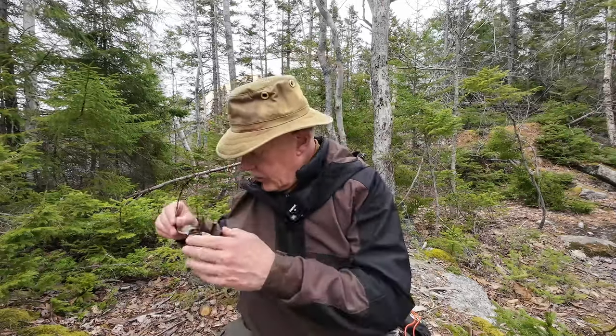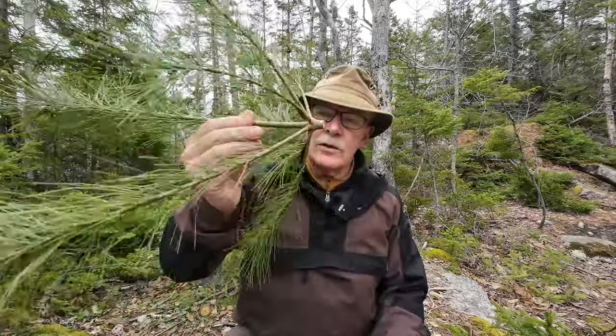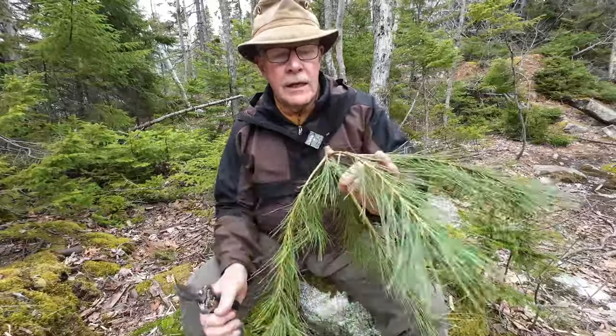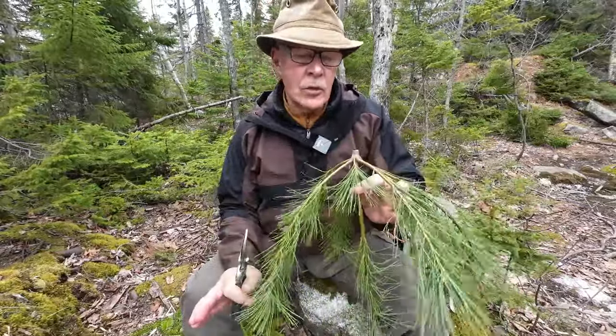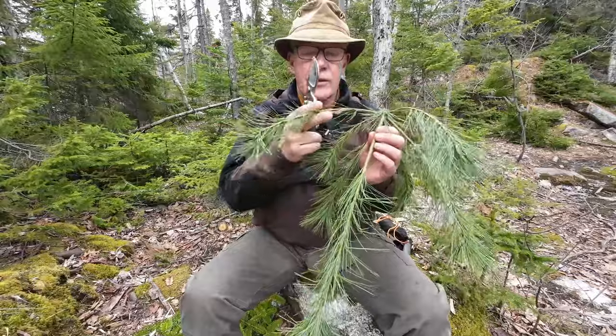These are not the only conifers you might find — larch is another option, though I've never found a top with four, five, or six branches at the junction point. We also have white spruce and red spruce in Nova Scotia. These three were literally within 30 feet of me. The one I'm going to work on today is the white pine. I'm just looking it over — take your time to consider your next steps and don't be in a rush to cut the branches down.